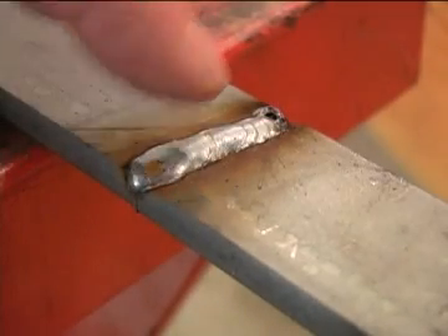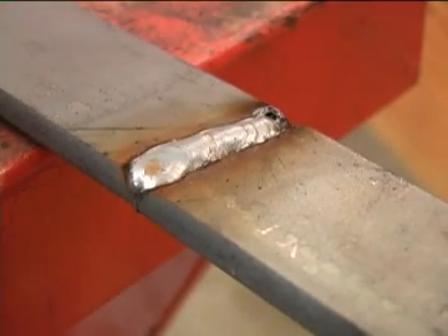Now we can go ahead and lay the bead down the center of the joint. It doesn't matter what kind of welder you're using — you just want to lay a good bead down the center of the joint. In this case, my MIG welder more than filled the gap up, so I can just grind it flat.